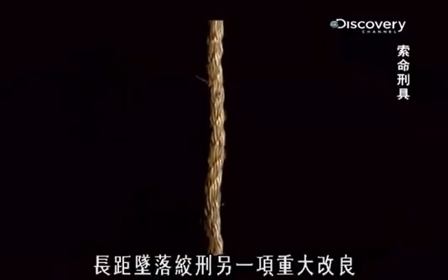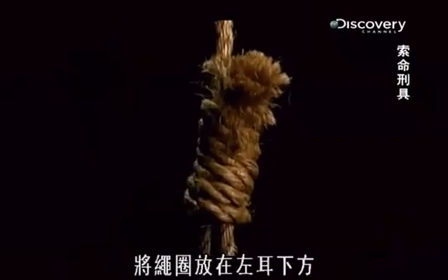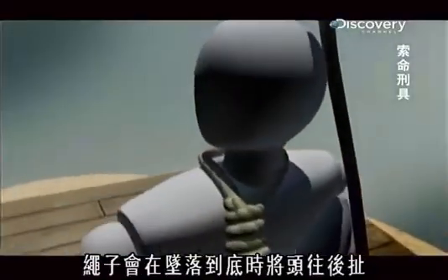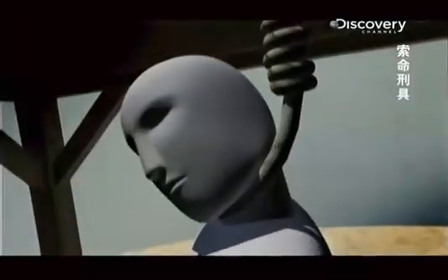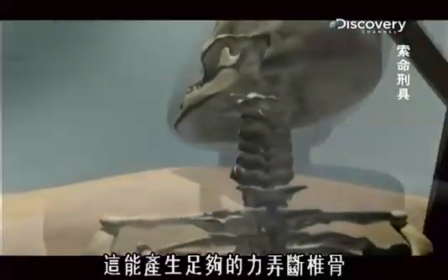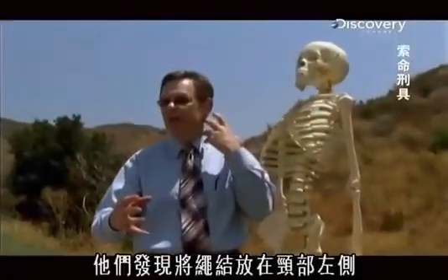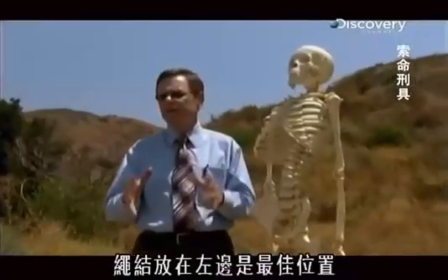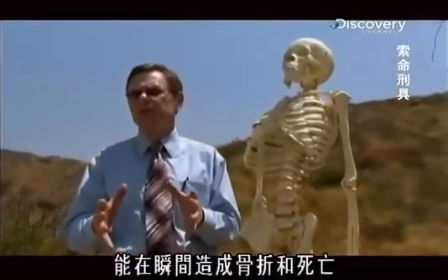Another major improvement of the long drop is the position of the knot on the neck. By placing the coils of the rope under the left ear, the rope snaps the head back at the end of the drop. This delivers enough force to break the vertebra. They realized that if they properly placed the knot on the left side of the neck, the head would snap and it would cause that rapid fracture. Placing the knot on the left side was the best side, and it would cause the most instantaneous fracture and death.